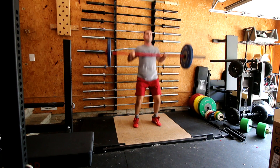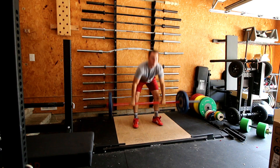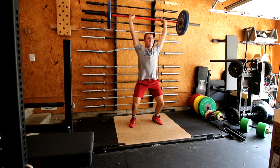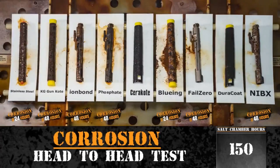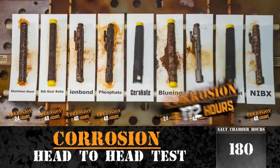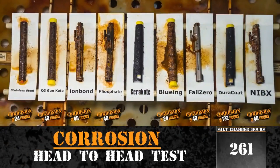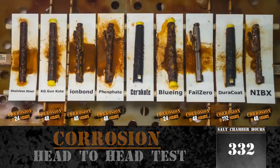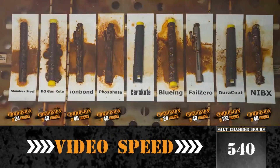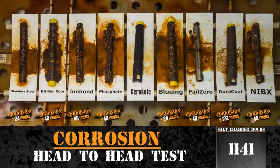Nothing about the Rogue Ohio bar Cerakote is different — they just decided to coat it with Cerakote. Cerakote is a coating traditionally used in firearms; they've been coating firearms in Cerakote for at least a decade. Cerakote is considered to be about 70 times as strong as any coating you could put on a barbell. It's super corrosive resistant, it doesn't crack, it doesn't fade. Basically, what you see on the barbell today is what you should see 10 years from now.